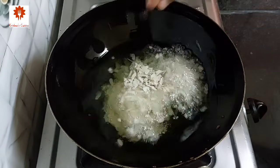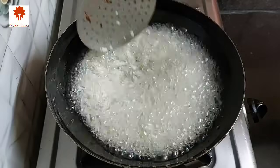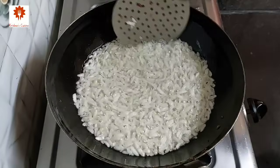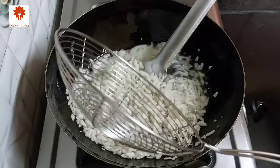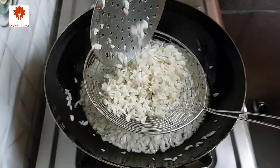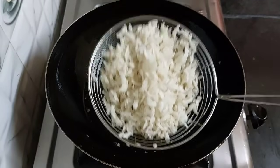Add some flattened rice. After adding the poha, keep the flame low. Take it out in a bowl. Similarly, fry all the flattened rice.